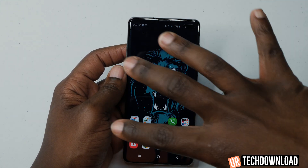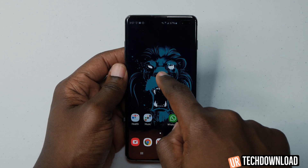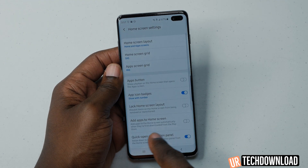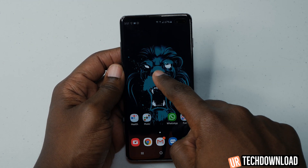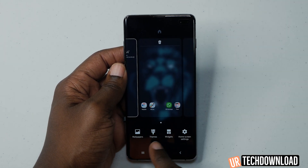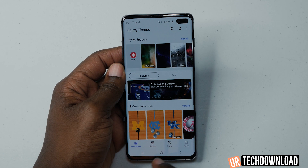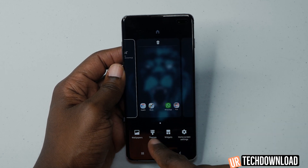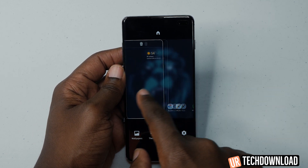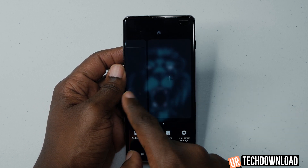One of the easiest and quickest ways to change the wallpaper is by pressing and holding a blank space on the home screen, which gives you these options. It's another way to access settings quickly rather than swiping down from the top — just press and hold for these quick settings. You can access wallpapers, themes, widgets, and your home screen settings. You can also add or delete pages if you don't want so many pages to scroll through.